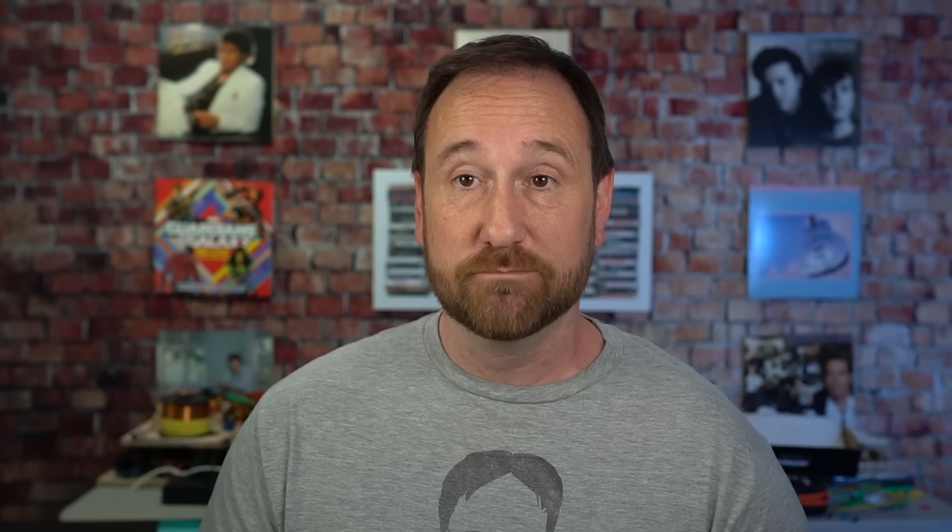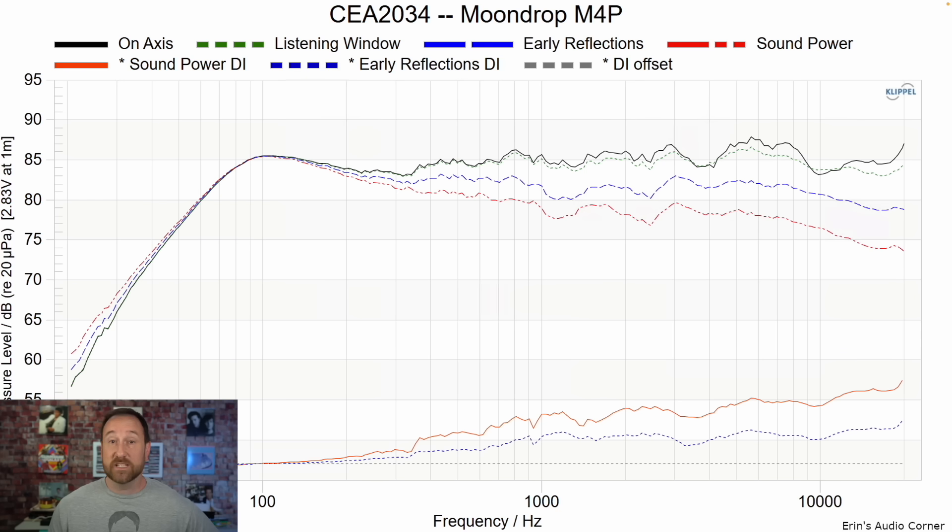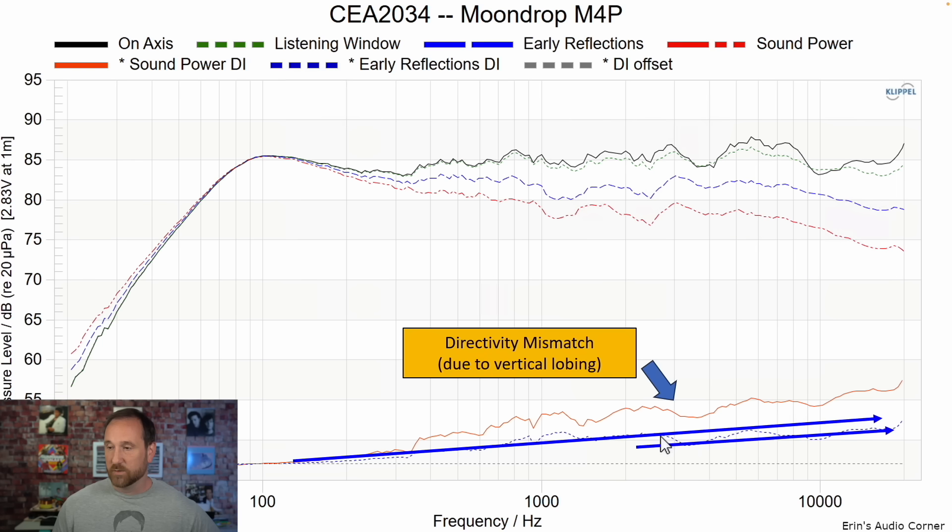The overall sensitivity of the speaker is around 85 decibels. F3 is at 69 hertz; F10 is at 46 hertz — so the speaker is down about 3 decibels at around 70 hertz and down 10 decibels at around 46 hertz. Looking at the CEA-2034 data set, it looks pretty good. We can see the on-axis response in black, and then the directivity, which shows a couple of issues: there's a resonance right there, and there's a dip in the directivity through the 3 to 4 kilohertz region, indicating some non-linearity. That could be the tinny, cupped region.